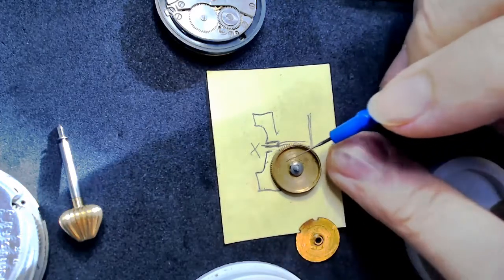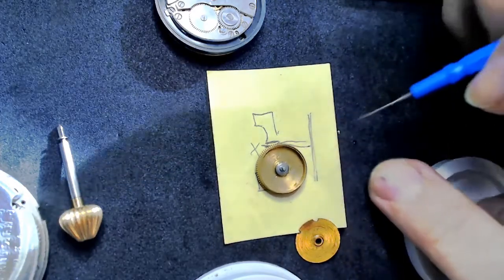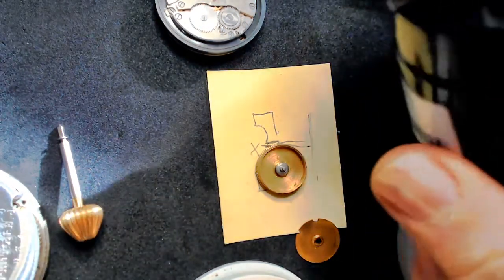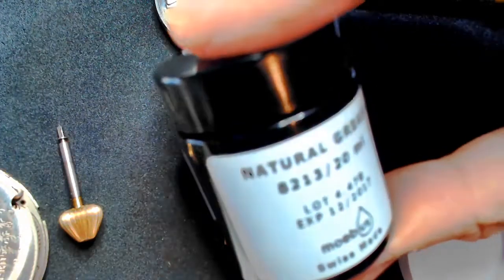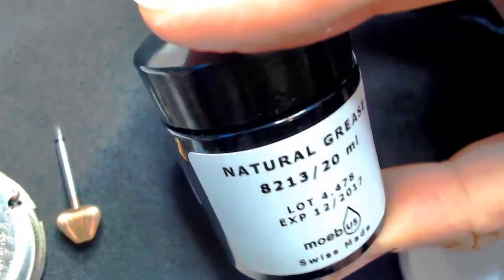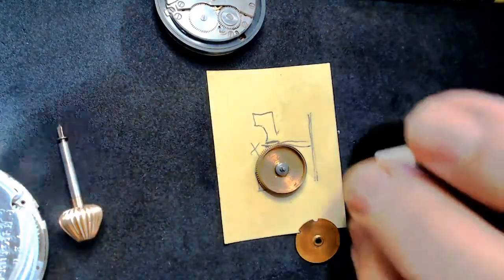For an automatic watch, you need to make sure there's grip on the barrel wall. For that I use Mobius 8213 natural grease — barrel grease for a mainspring. You take an oiler — a thick oiler, my yellow one — and apply it to the wall of the mainspring barrel in four places around the wall, just a touch at each spot.